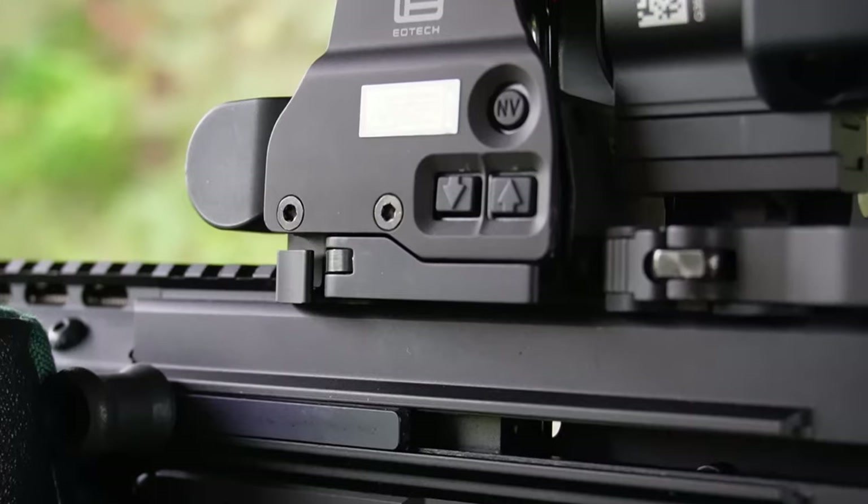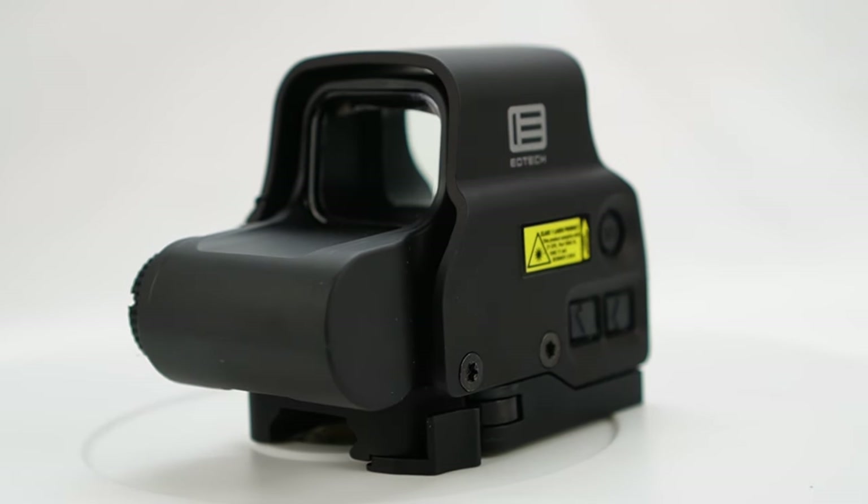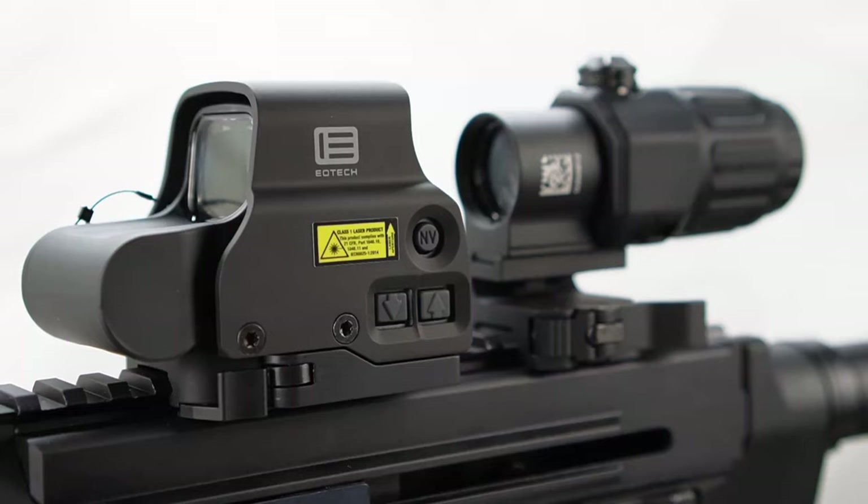A big shoutout to EOTech for sending these over to us to use. If you want to see us use any other EOTech products, leave them in the comments below and we'll get that going in a future video. Until next time.